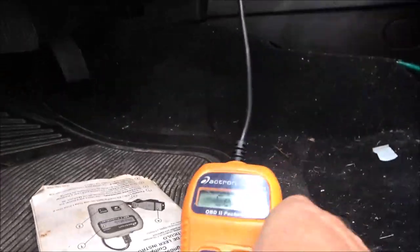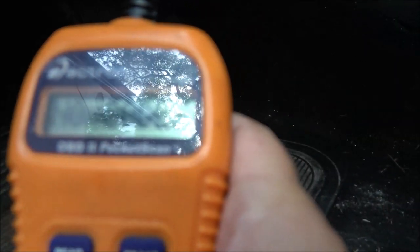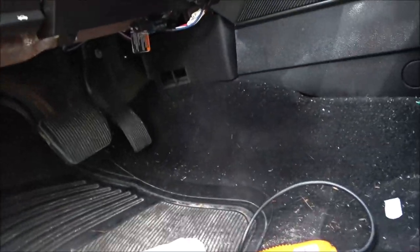Now we're just going to push the read button. See, right now it's saying no codes. I don't know if you can see that, but it's saying no codes. But when I did get that code earlier, I know what it was because I got to read it.